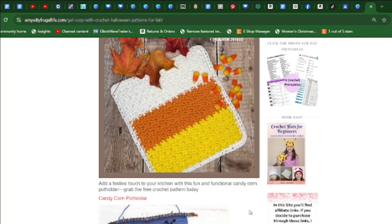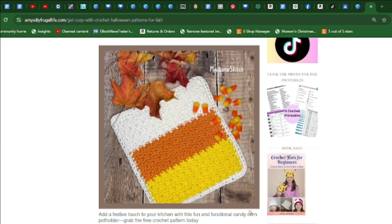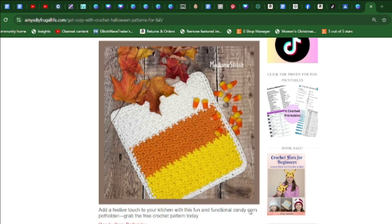Have fun making this candy corn pot holder, which adds a festive touch to your kitchen — fun and functional, and great for the kitchen. Grab this free crochet pattern today.